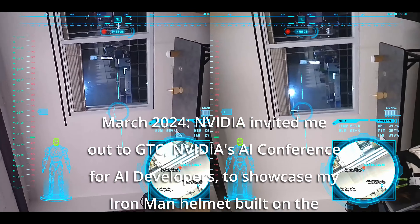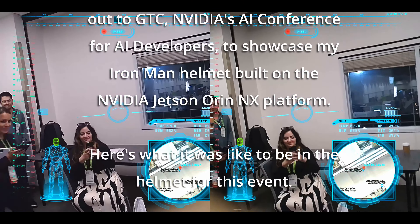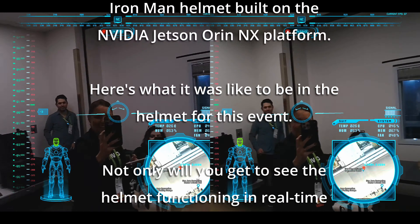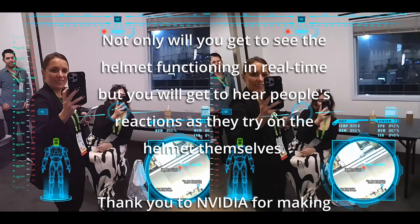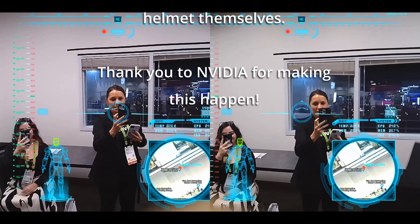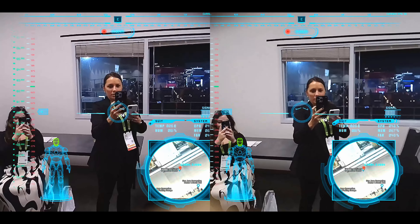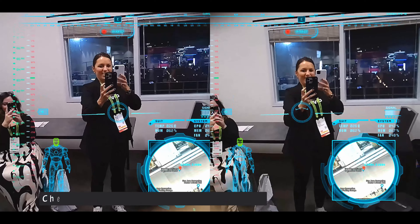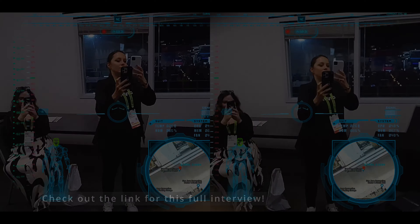No trick to putting it on, you just gotta get the... How's it going everyone? This is Jordan Wilson from Everyday AI. Doing a little bit different AI in 5.